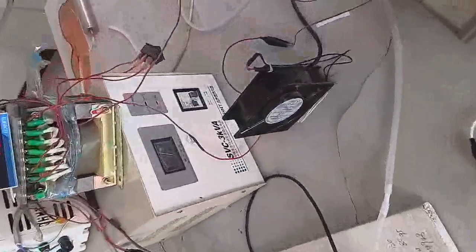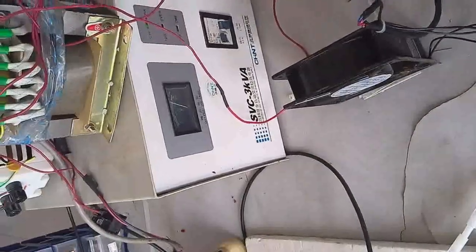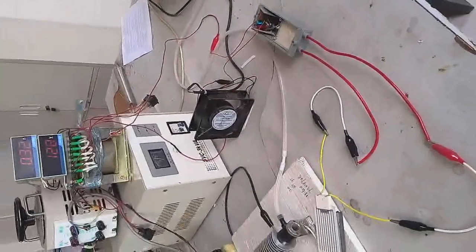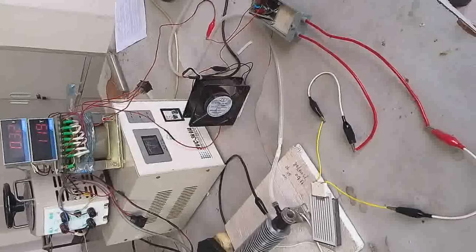To recover from the open circuit situation, you need to disconnect both the input and output wires and then reconnect them again. You can then read the ammeter and the data confirms the transformer is working again.